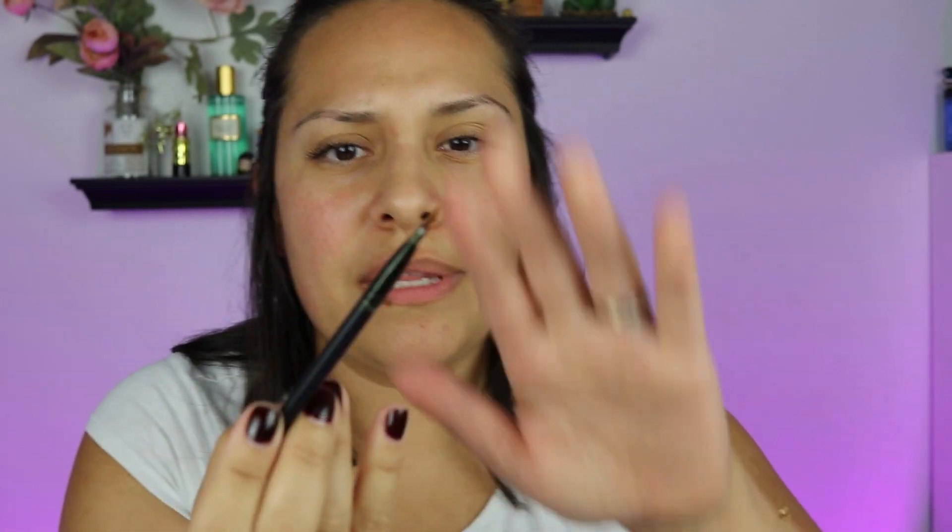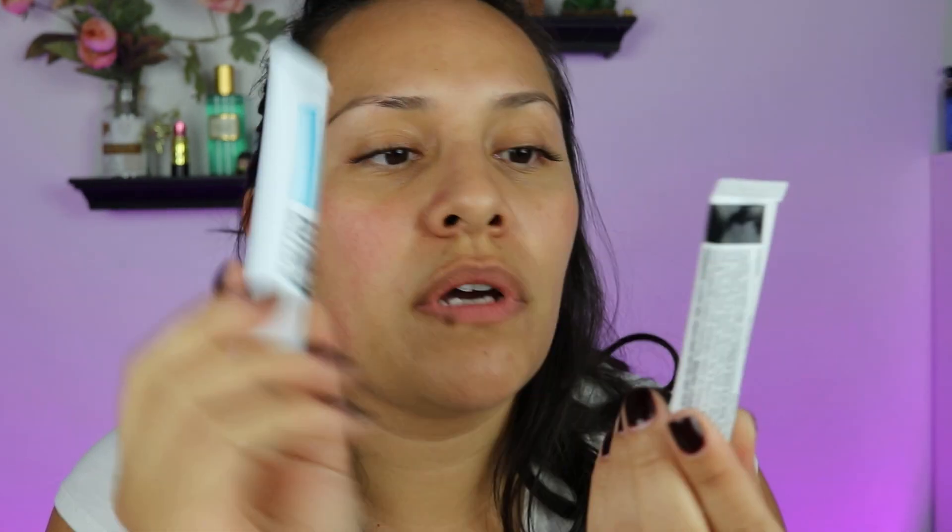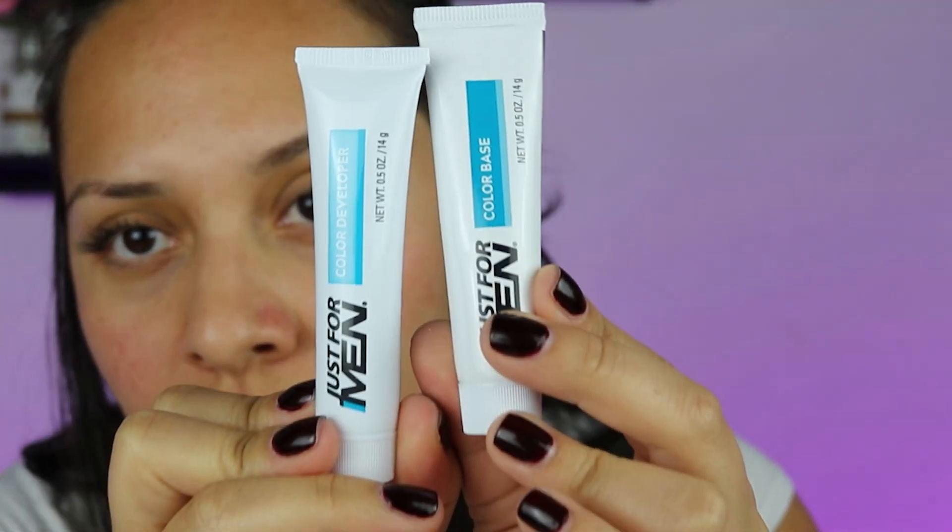I'm gonna use a brush to apply it — this one's from Bare Minerals that I don't really use for anything. So you have two things: the color developer and the color base. I have color dark brown because my hair is dark brown. I'm gonna take the color developer and mix equal parts developer and color tube.